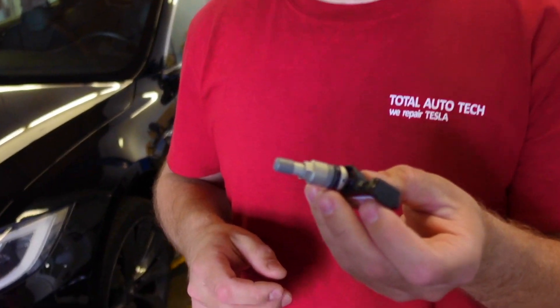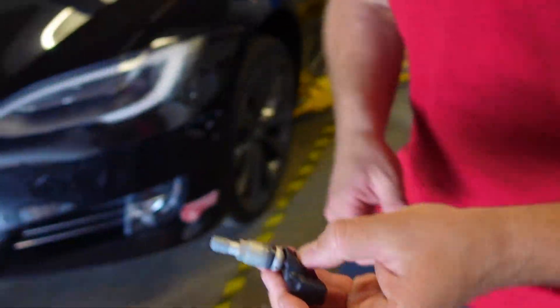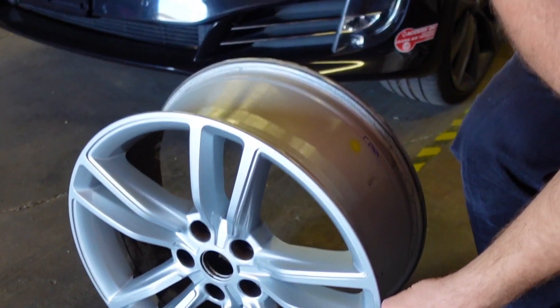Very often, the TPMS sensor fails in a vehicle. It is installed in every tire of your car. When it's failed, it needs to be replaced, and after it's been replaced, it needs to be programmed. That's what we need to do — we need to develop our own piece of software which will do that, and that's what we're going to do first.